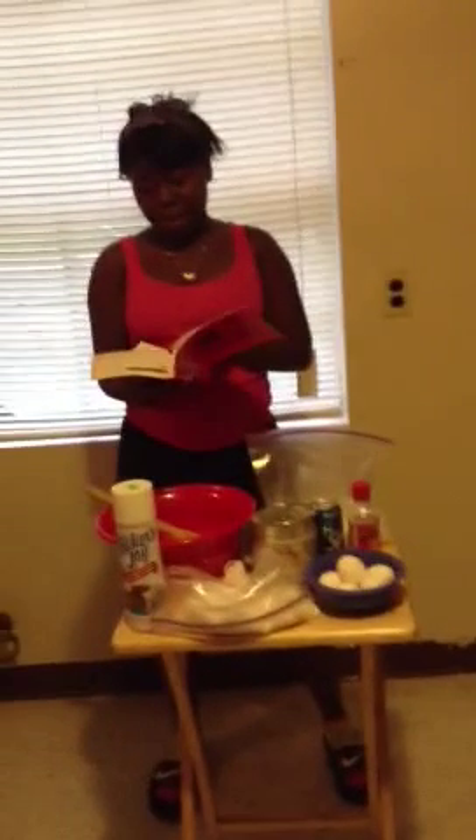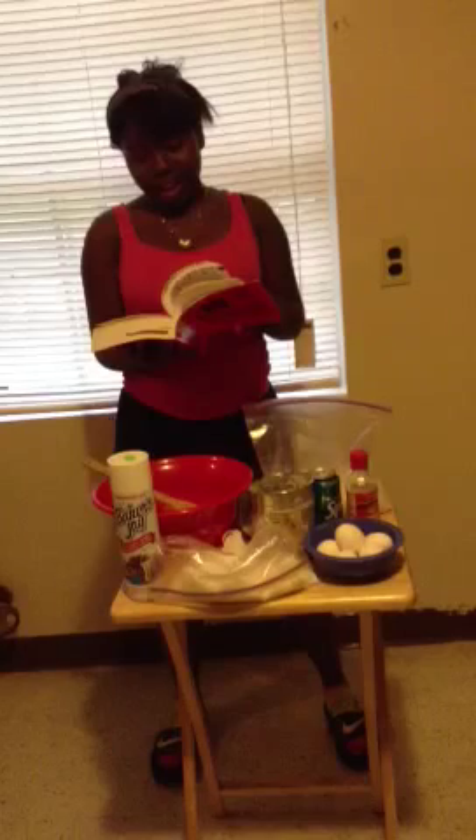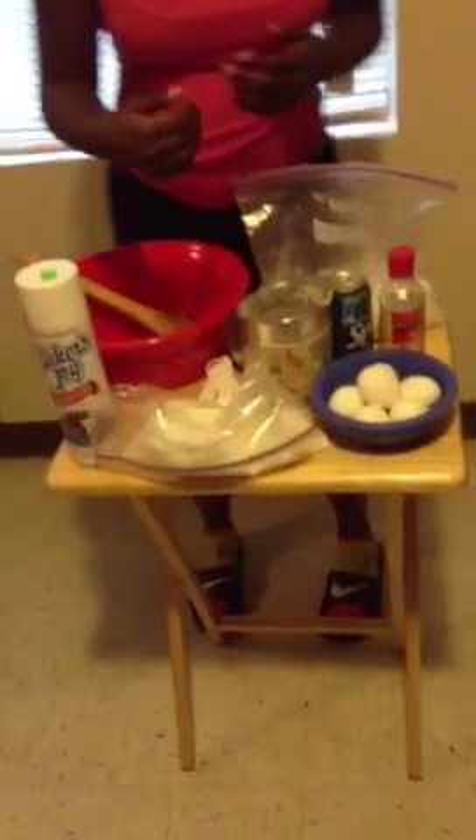First, we're going to flip to lemon cakes. Okay, I'm on lemon pound cake. What you got to do? We're starting off. It's homemade, right? Homemade. We need 3 cups of sugar. I'm going to put that up in there. 3 cups.